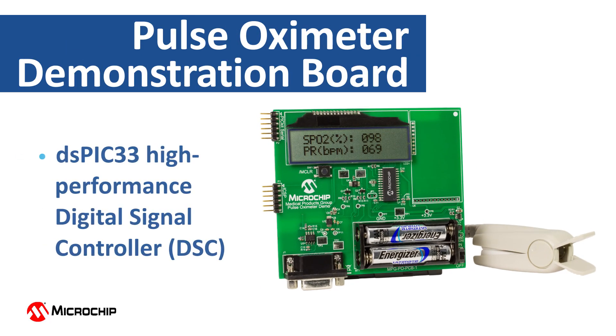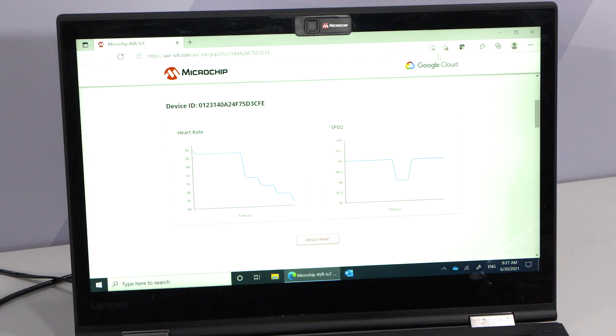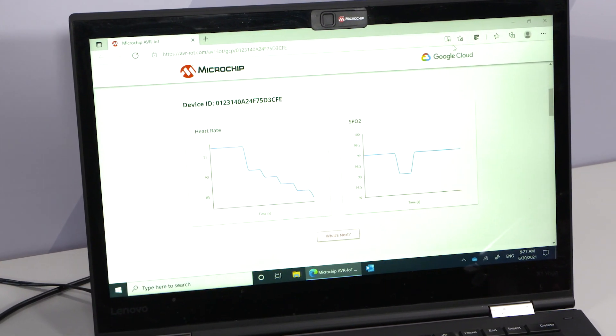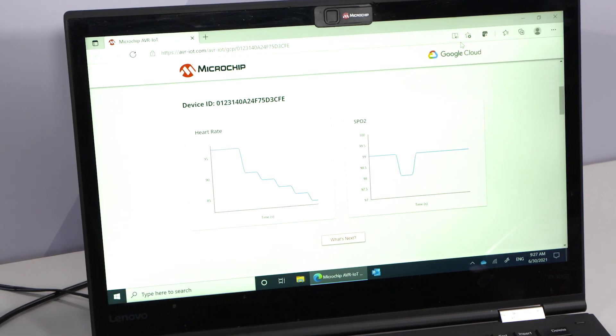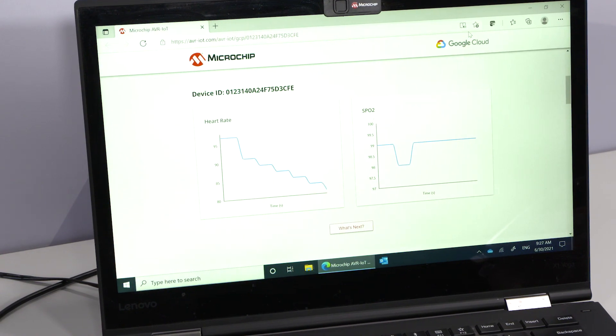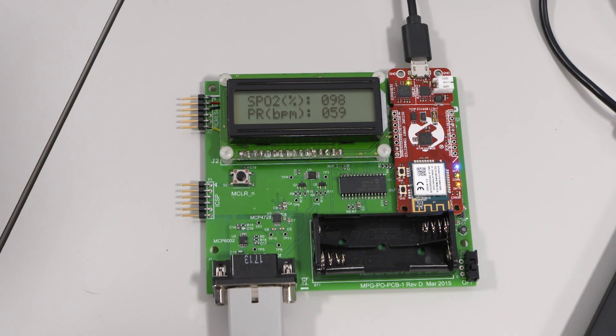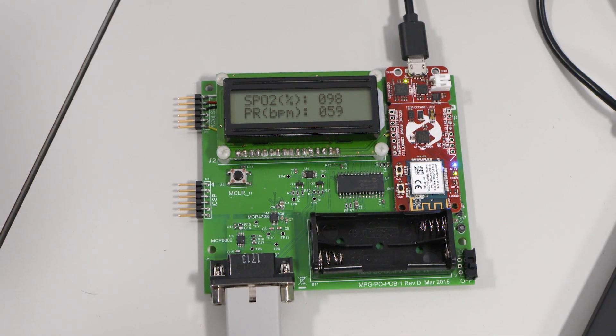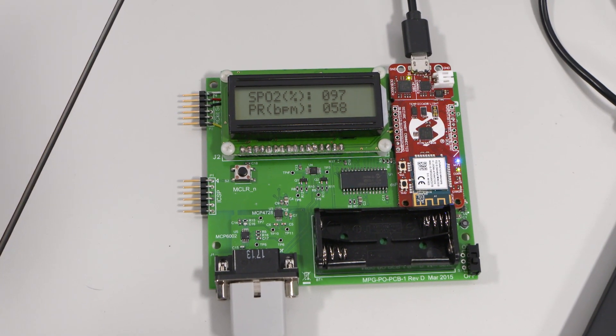The Microchip Pulse Oximeter Demo Board was implemented using a Microchip DSPIC33 High Performance Digital Signal Controller, or DSC. The DSC implements a 513th order Digital FIR Bandpass Filter. This filter function, along with the rest of the demo design, eliminates the need for an expensive analog front-end part traditionally used in a Pulse Oximeter, and can significantly lower the overall bill of materials cost of your Pulse Oximeter design.